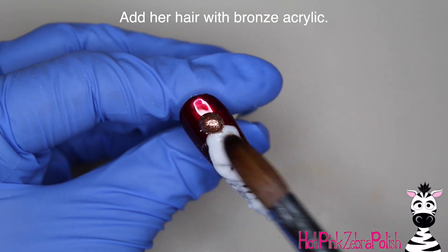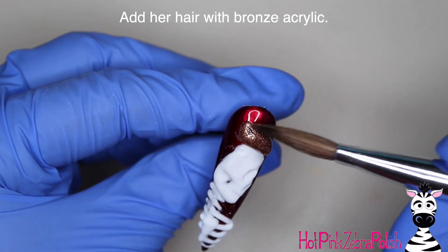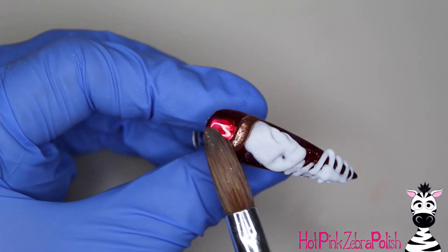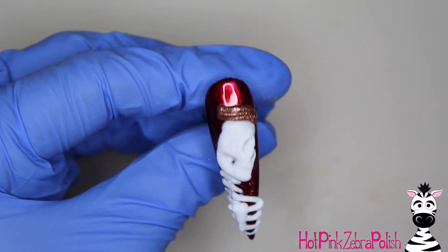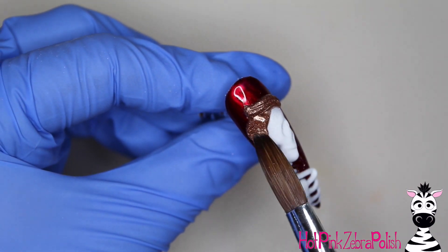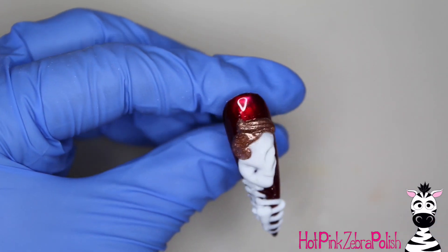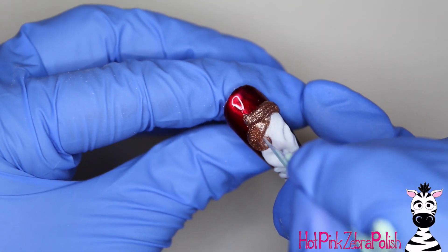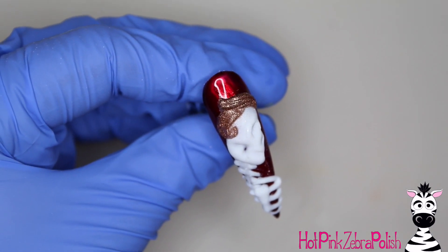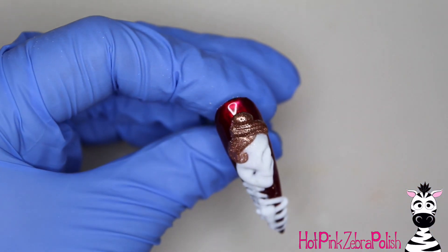For her hair I'm using a bronze acrylic — you could do whatever color you want, gray or silvery gray would be really cool too. If you have a metallic acrylic I'd recommend using that, especially with the metallic background, so her hair doesn't look dull and lifeless. To give it an elegant updo appearance, I'm sculpting the area around her hairline first, then sculpting a bun and a couple of different twisted shapes of hair above that on her head.